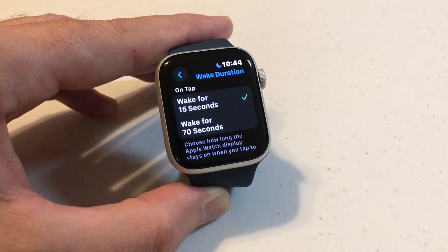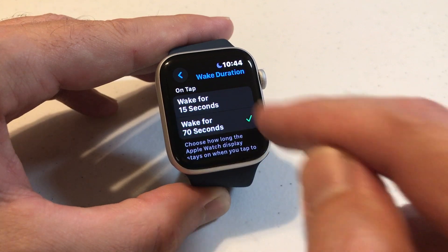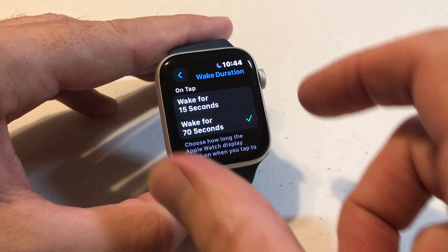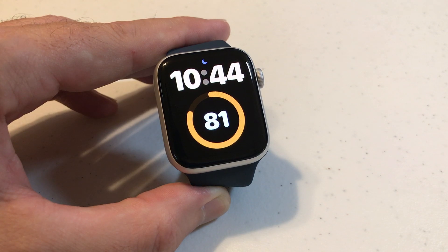You can click on that. You've got two options in here: wake for 15 seconds or wake for 70 seconds. All you do is set it to whatever value you want. I'm going to press the digital crown to go back to my home screen. Now that I've got it set for 70 seconds, you can see that it'll stay on longer than the 15 seconds we saw earlier.